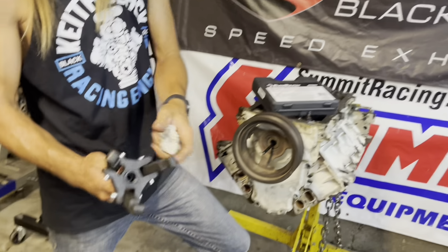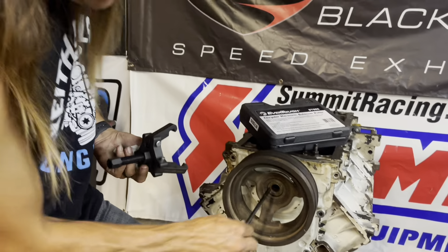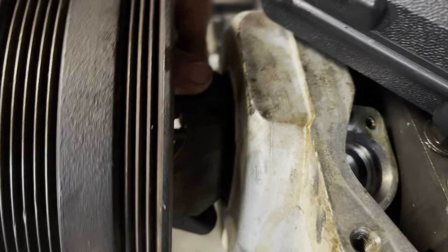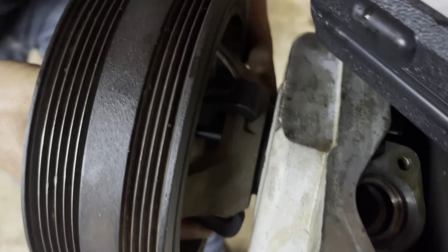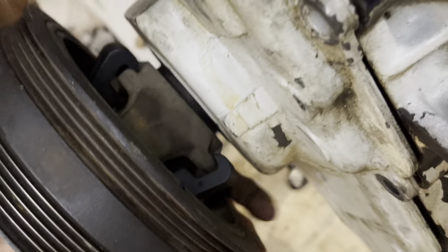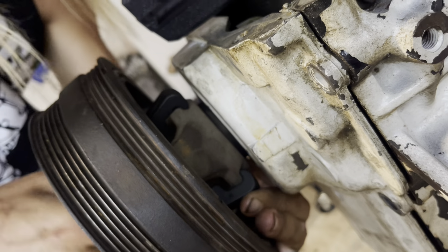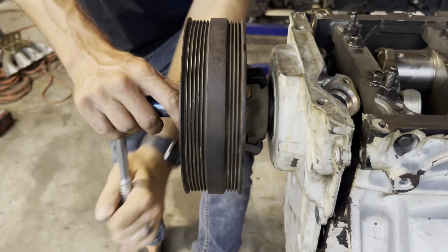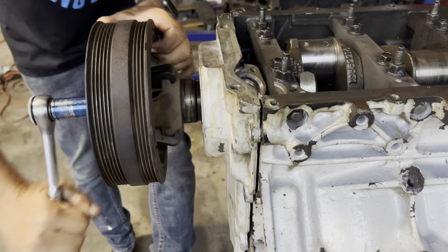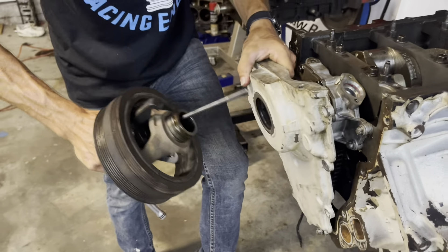Basically how it works: you've got your three jaws, your bolt, and then — for the truck pulley at least — the longest pin slides in here, goes like this, and then comes around here. It grabs perfectly onto the three little tabs that stick out. Get it nice and tight, then grab your socket and start cranking. We got some movement — and just like that. Extremely easy.